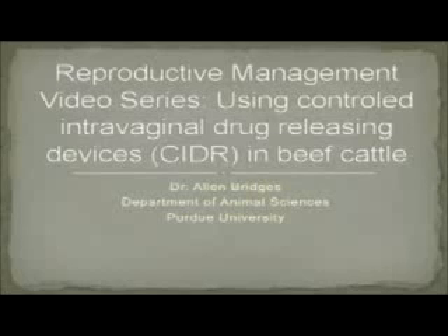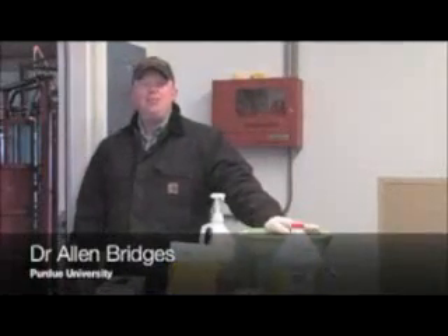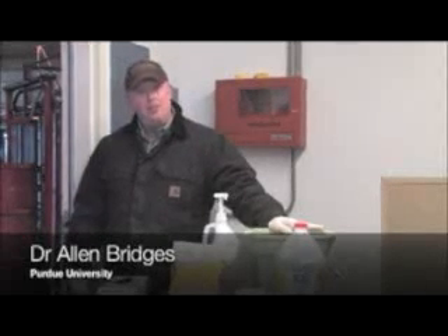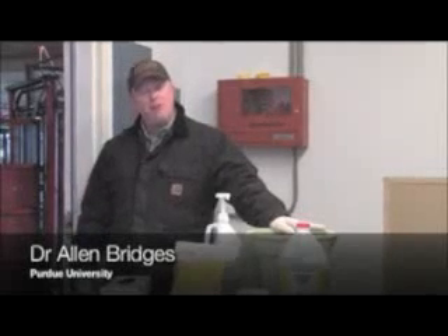This presentation is a production of the Animal Science Department at Purdue University. Hello, welcome to the Purdue Beef Team video series on Reproductive Management. I'm Dr. Alan Bridges, Assistant Professor in the Department of Animal Science and the State Extension Specialist for Reproductive Management.